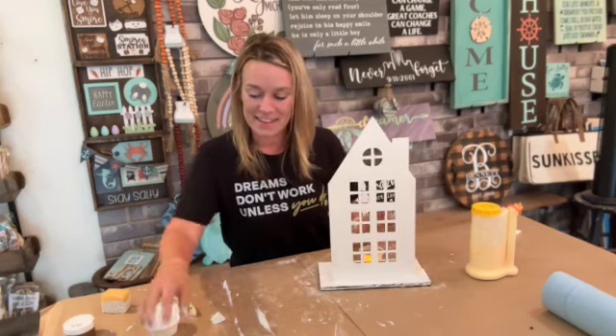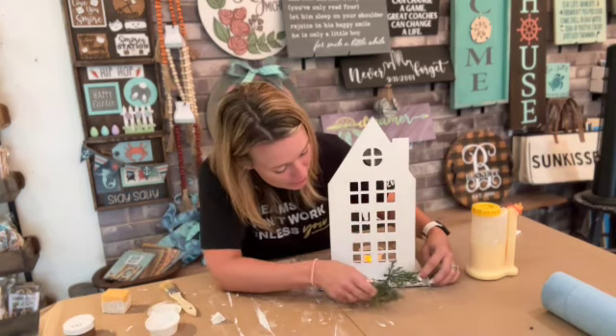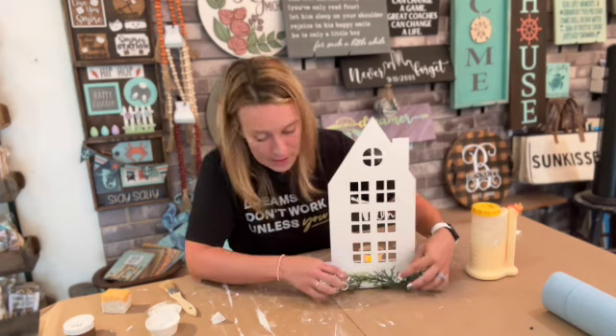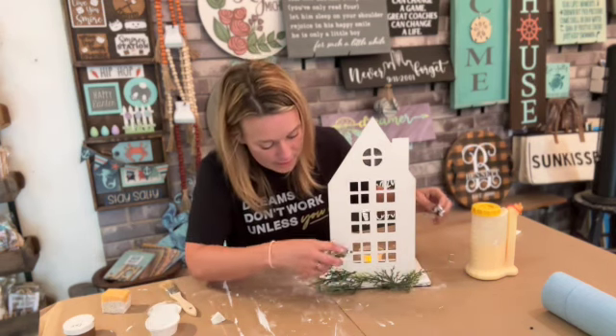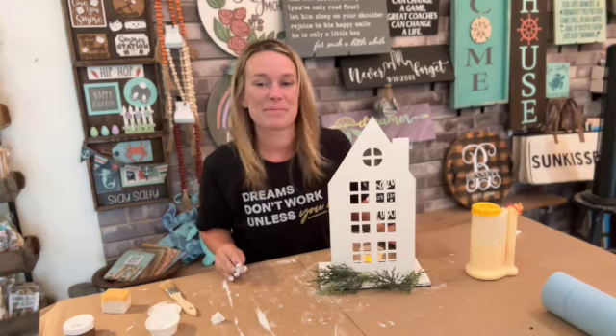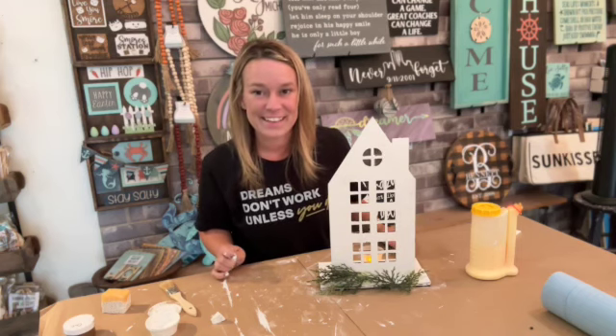Once you have it on your mantle or wherever you're going to put it, just put a little bit of your loose greenery around there and give it a nice rustic vibe. Thank you, Gotta Have It members — we appreciate you! Have a great holiday!